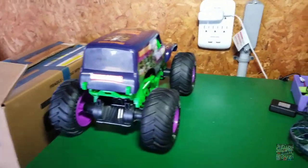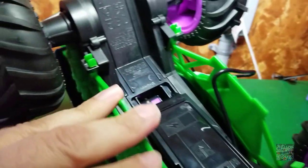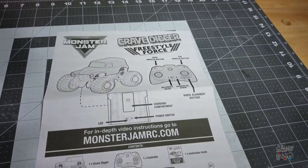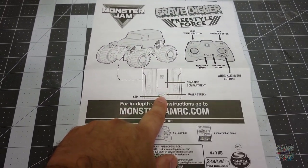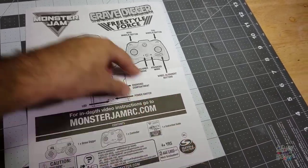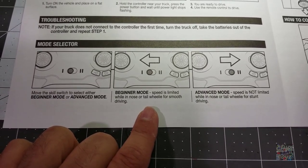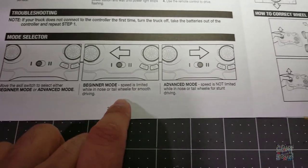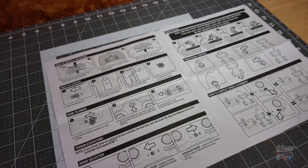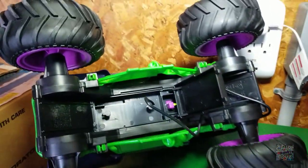I do have a charging area for my boys' toys — and mine too — with this awesome USB charger right here. Plug that in, make sure it's plugged in properly, and we've got a flashing green light, which means it's charging. The instructions show everything you need to know: where the charging compartment is, what the LED does. For the remote, you have a beginner mode and an advanced mode, and I like that there's a wheel alignment option. Beginner mode limits speed while in nose or tail wheelie for smooth driving; advanced mode does not limit speed for short stunt driving. I'd wager the battery takes about an hour or two to charge fresh out of the box.